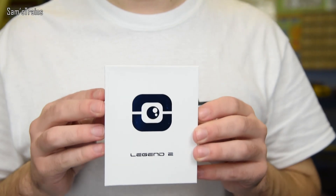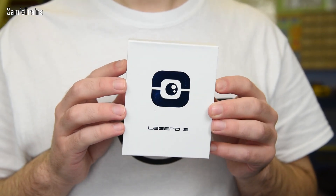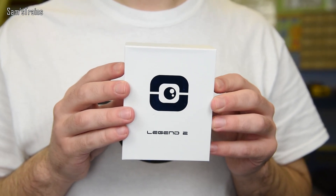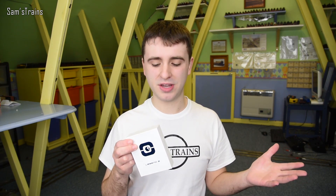Hello there everybody, Sam Strains here, welcome back to the railway and welcome back to a very different review. Today, for the first time I think ever, I'm going to be reviewing a camera - never done this before on the channel. This particular camera is made by a company called Foxeer and it's called the Legend 2 Racing Drone UHD camera. Foxeer are a company that specialise in manufacturing cameras for drones, model aircraft, aeroplanes, that kind of thing.